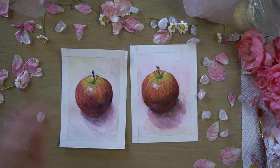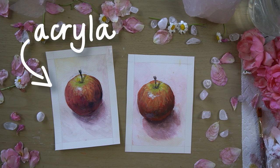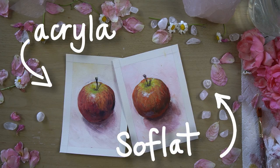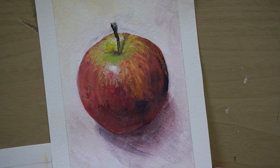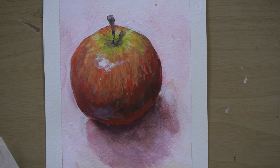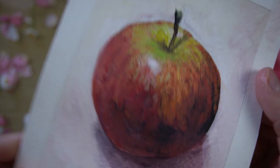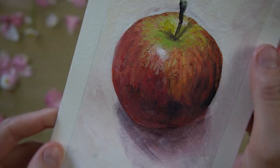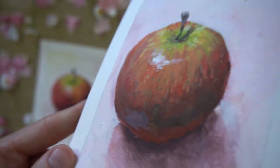Here are the two paintings together. On the left we have the acrylic gouache by Holbein, and on the right is the matte acrylic by Golden. As you can see, they are virtually indistinguishable. There are some variations, which is just me — I could paint these apples until the end of time and they would all be slightly different. But I think they are similar enough to make a fair comparison. Of the two, I feel the gouache was slightly more user friendly, but the working properties and results of the two paints are comparable.